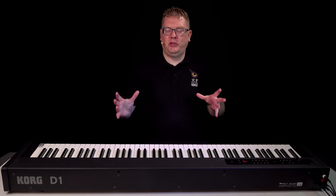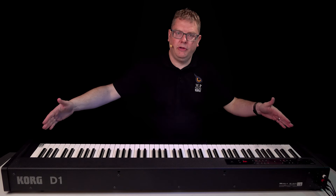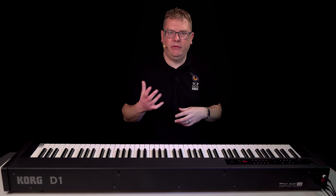Hi, Luke from Korg here. Today I'm showing you the D1 Piano. This is our multi-use stage piano, but it's equally at home here in the studio, as you can see, and you can use it at home just as easily, so it makes it really versatile.